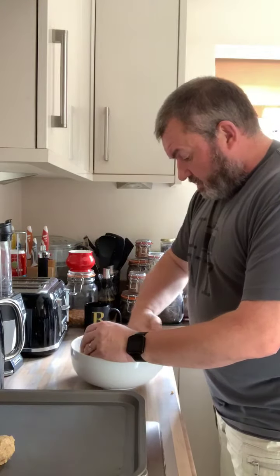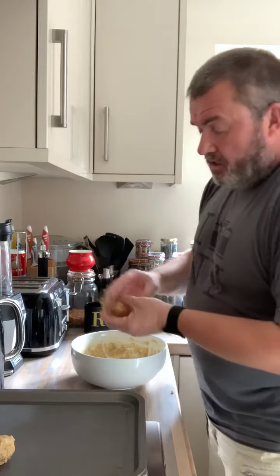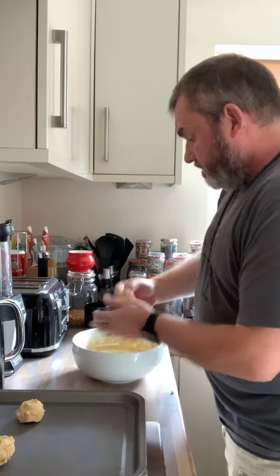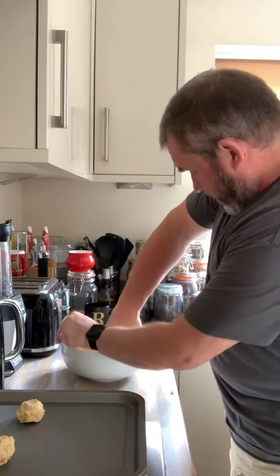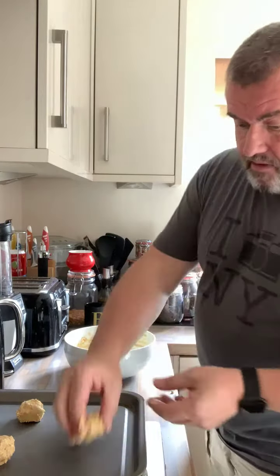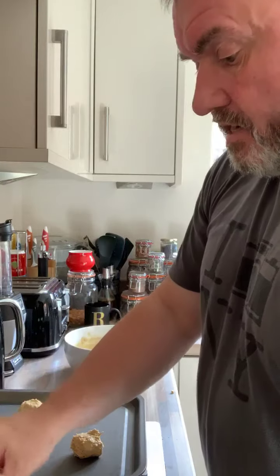Once our oven is up to temperature, we will be baking them for about 25 minutes. You want them to start browning and sort of starting to crack on top. These should come out a little bit crunchier than the ones we did before. I'm just going to take some of these down a bit because I think I've made some of them a little on the larger side.